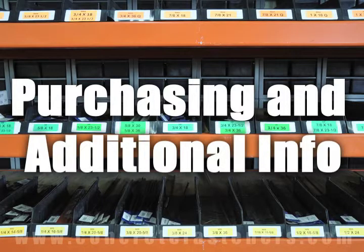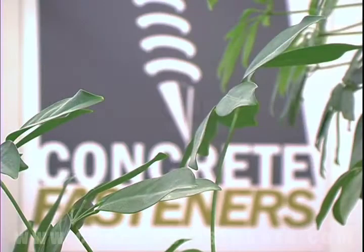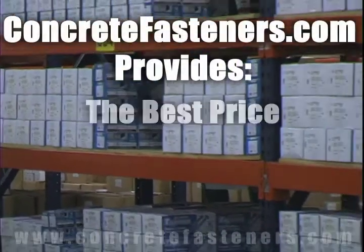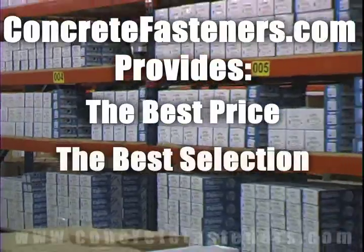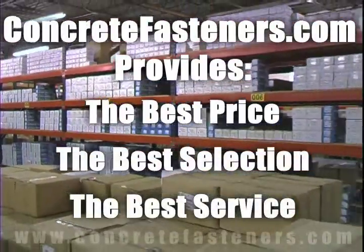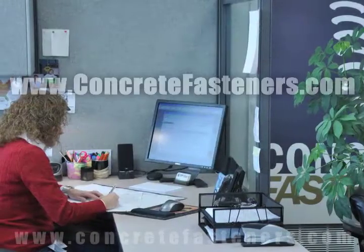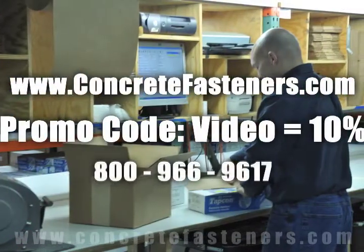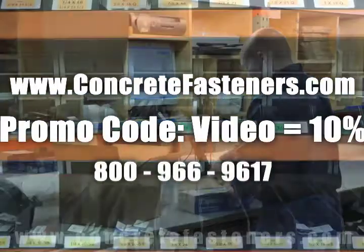We hope that this video has been helpful in choosing the correct concrete fastener for your application and that you consider us for your purchasing needs. Remember, we have the lowest price and have over four million concrete fasteners in stock and ready to ship to you the same day your order is received. ConcreteFasteners.com — your one source for concrete fasteners. It's been our business for over 20 years and it's all we do.